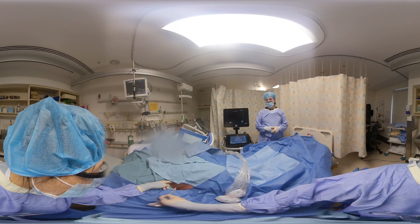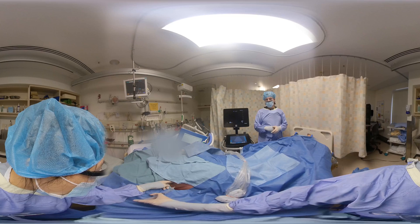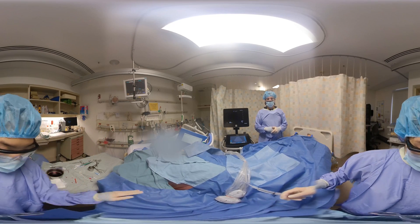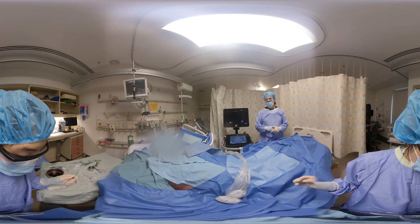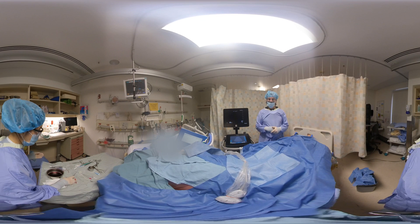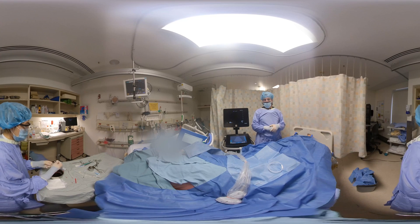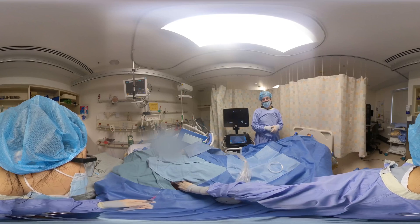Typically, once you've frozen the skin and allowed time to freeze, you'd go in with a bigger 23-gauge needle — that's about one and a half inches — to freeze deeper to the rib periosteum. After you've frozen the skin, you may want to give it a minute or two just for the freezing to take effect.